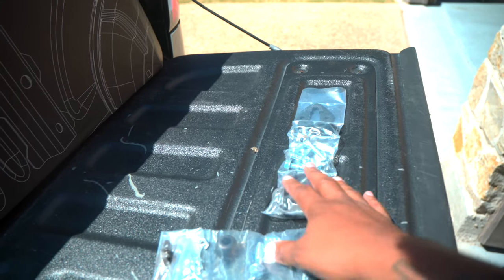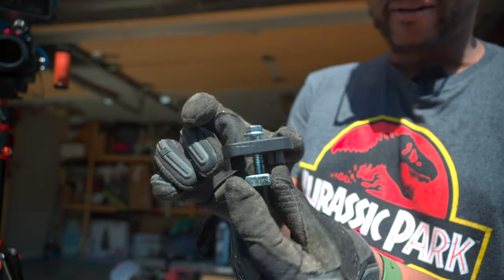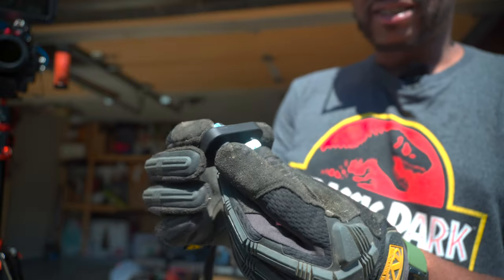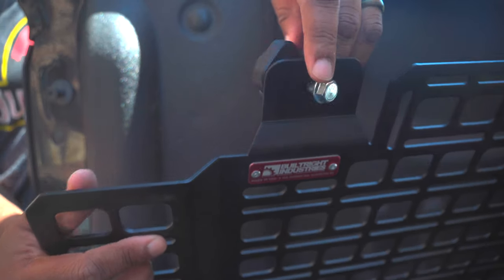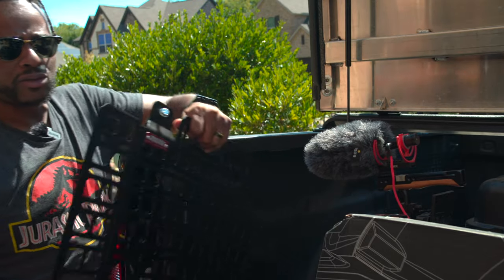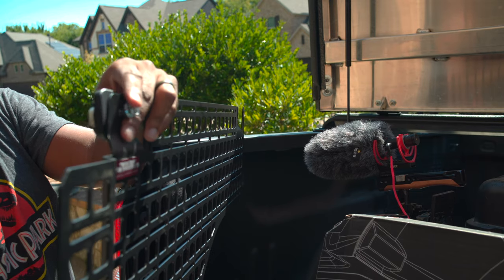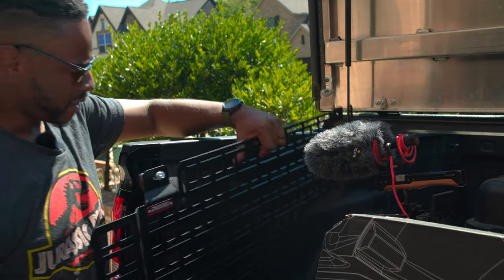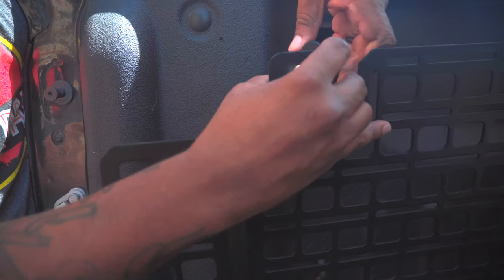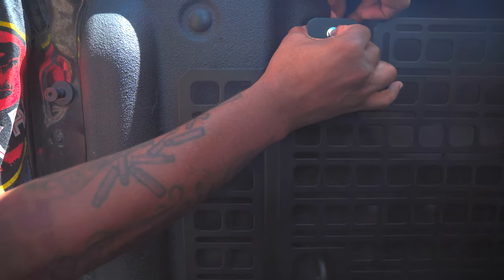Of course you need the hardware that is included. I was kind of able to guess how this goes because once you put this in the side of the bed, it should hug or pinch the side of the bed and keep the panel on. I have the bolt going through here and it should hug up there and then pinch the side of the bed. Let's see if that's correct.